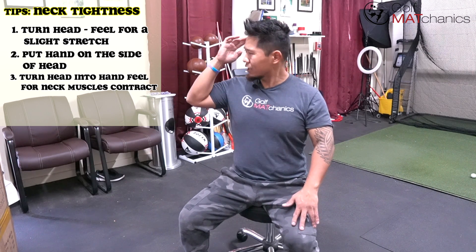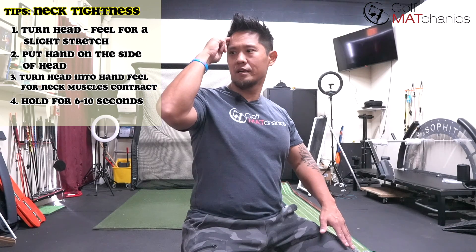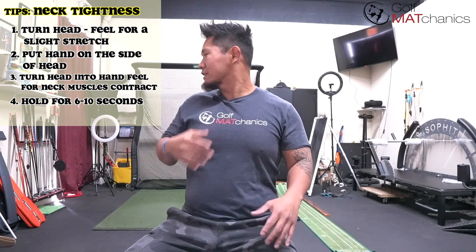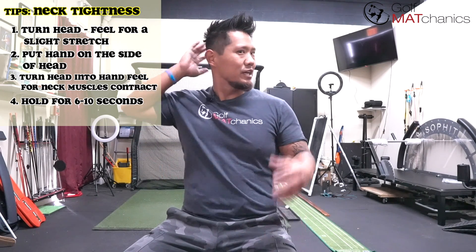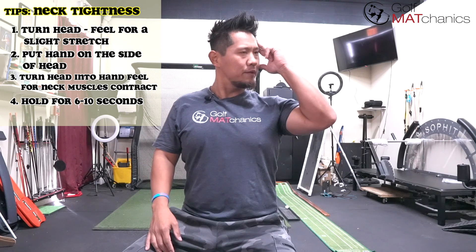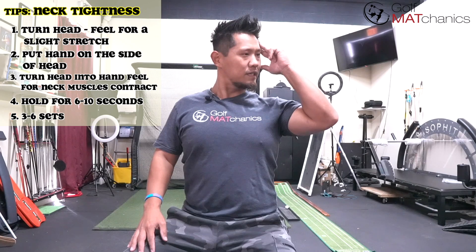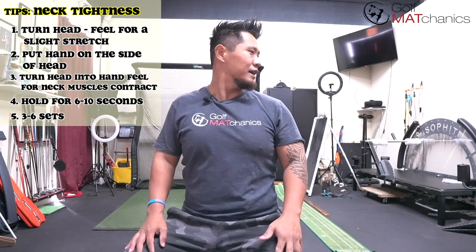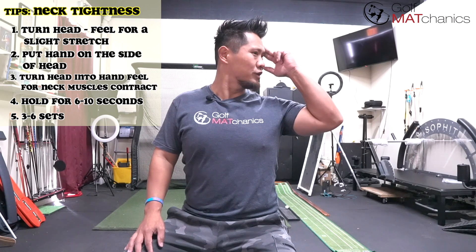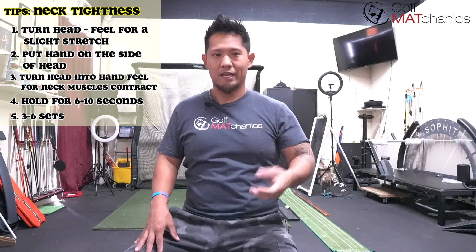As you can see, my neck range has just increased. Hold it for six to ten seconds, feel my neck — contract all the muscles around my neck — and come back. I did one direction; now I'm going to check my other side. My left is worse than my right, so I'm going to put my hand on my head, turning and trying to feel contraction in my neck — six seconds — come back, turn again. As you can see, my neck muscles are starting to increase my range on this side. Hold it six to ten seconds and come back. Repeat this cycle three to six times, and when you're done feel how much better your neck moves.